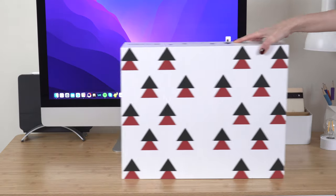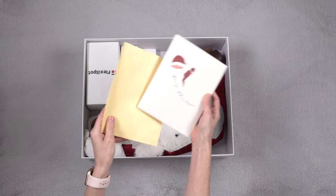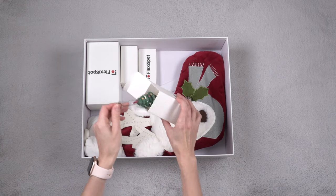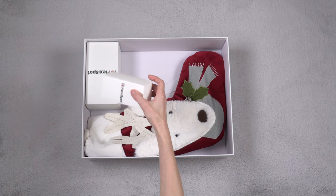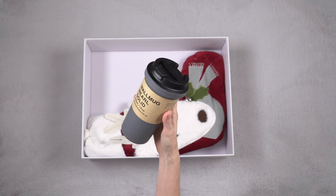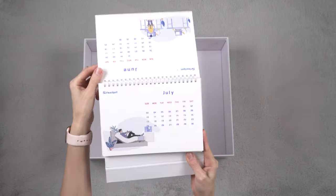Speaking of Christmas gifts, I received this gift box from Flexispot, and five random buyers who use the code will receive this gift box as well. Let's open it and see what's inside. The first item is a Christmas card with an envelope — it's beautiful inside. Next we have a desk mat, a note holder, magnetic clips, another cute note holder, a travel coffee mug, a Christmas stocking, and last but not least a 2022 calendar.